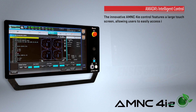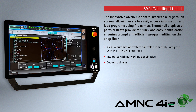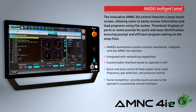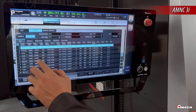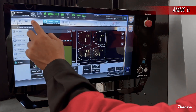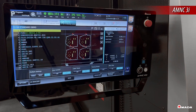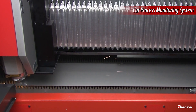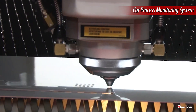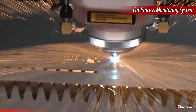The AMNC 4IE is the most innovative Amada control available. The large touchscreen with a user-friendly interface allows users to efficiently visualize and perform tasks on this controller. It can connect to your company's network and easily retrieve programs generated offline. Thumbnail views of parts or nests provide for quick and easy identification. The Cut Process Monitoring System ensures optimized processing times and repeatable edge quality through automatic pierce detection and continuous monitoring of the cutting process.